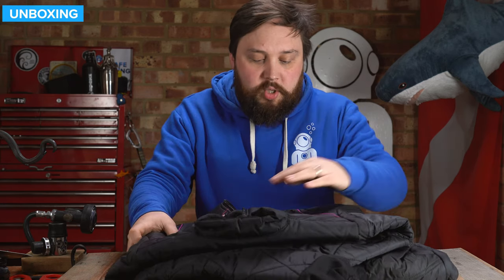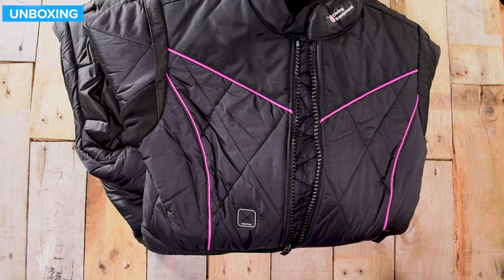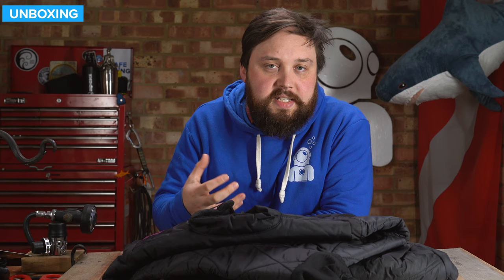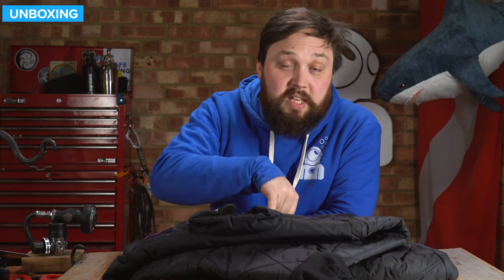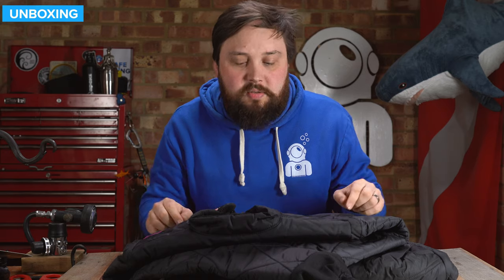Moving down the suit, you actually have a little inlet for a heating system. Sante have their own heating system, and the cable runs inside of the suit. So if you're wearing the vest underneath this, you run the cable in through there. Or if you have the gloves, again the cable runs through there and gets inside the suit. That way you don't have to have the cable going up and around your neck or leaving that zipper open.